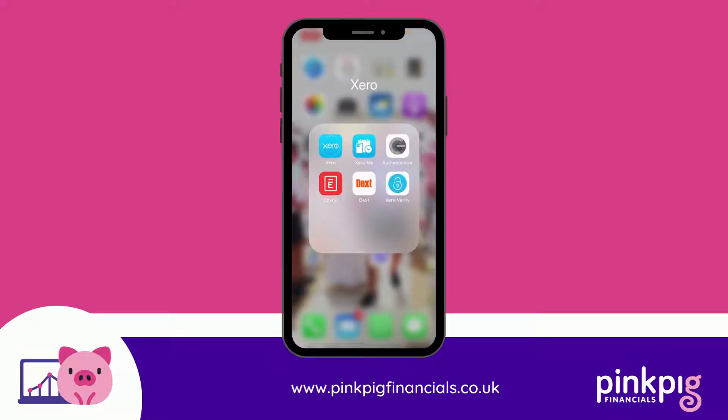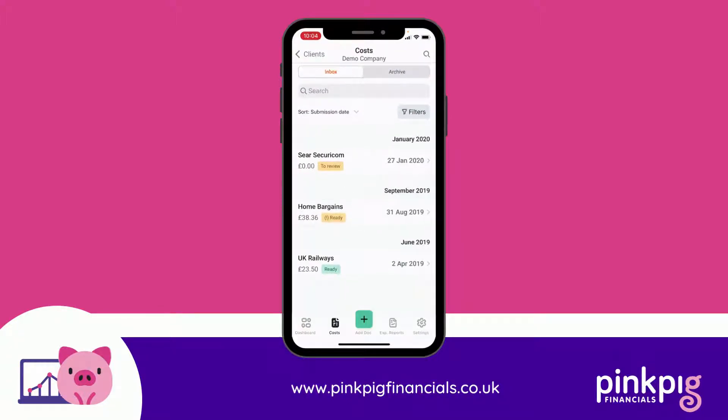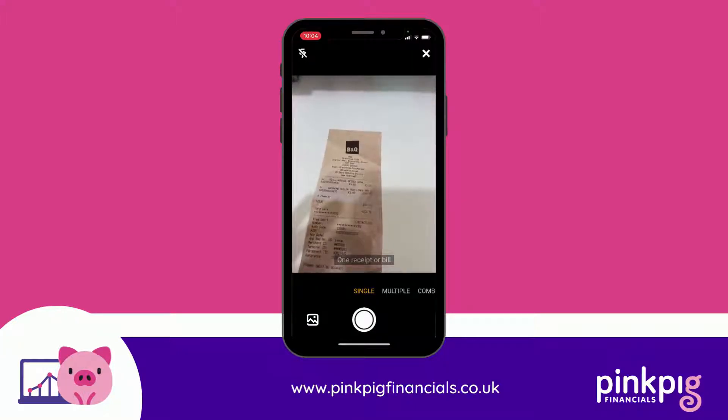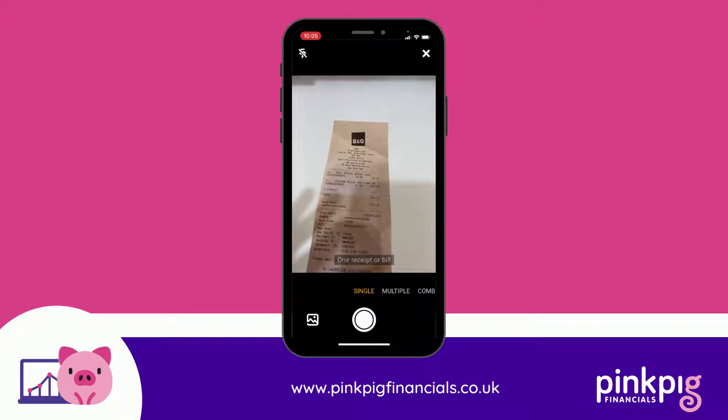In this video we're going to show you how to upload your physical receipts into Dext. If you go into the Dext app you'll come into your inbox, and then from here if you click on the green 'Add Doc' button you can then upload your receipts. I've just got a demo one here.